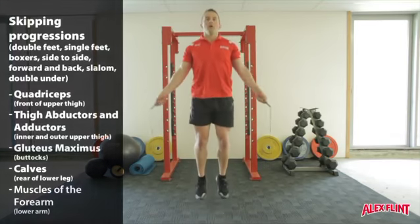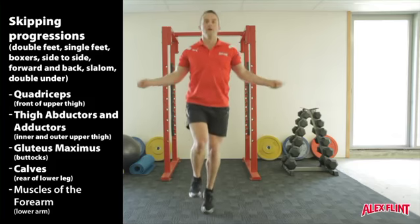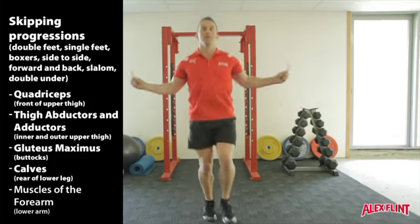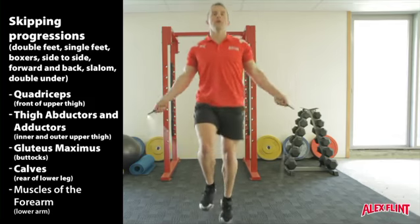One: double foot jump. Two: single foot jump. Three: alternate jump, also known as boxers skip.